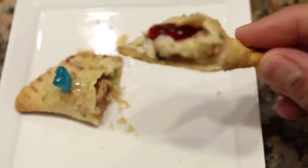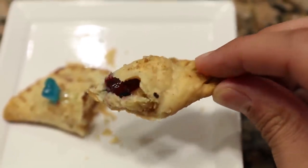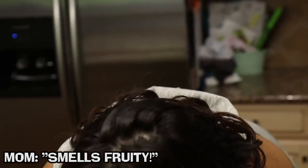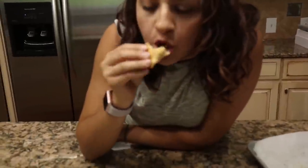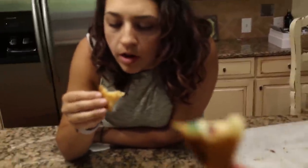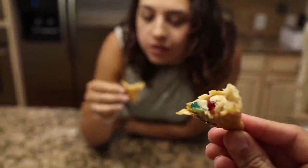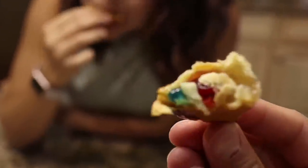It's actually jelly filled! You smell it? It smells pretty. Mmm, it's so good! Oh my gosh, that sour patch tastes so good. Do you like sour patch? Try a bite of the sour patch.